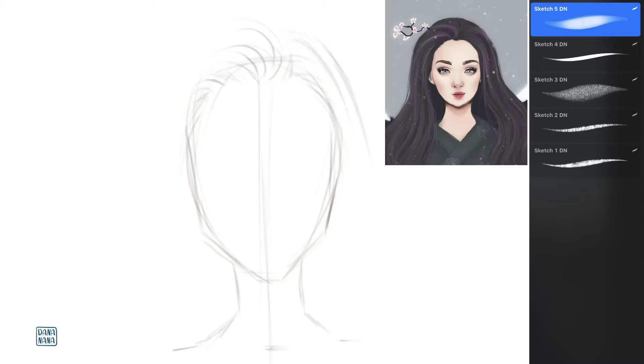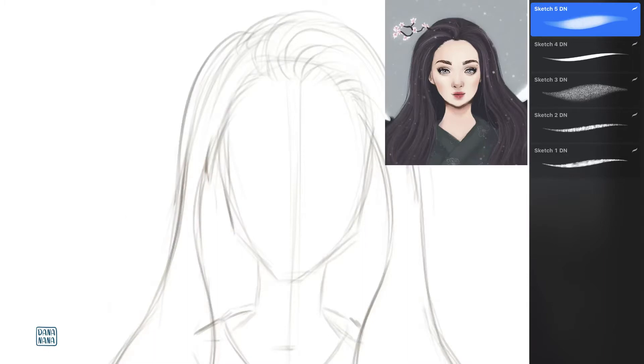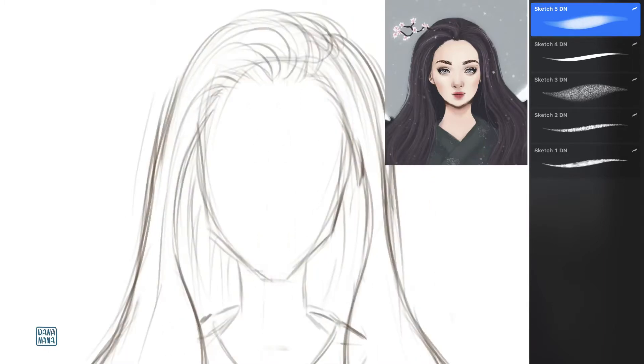I usually start with a raw sketch defining the shape of the head and the shape of the hair. I also like to add some lines to see the directions of the hair. Then I flip the sketch to check the proportions and add corrective lines if I have to.